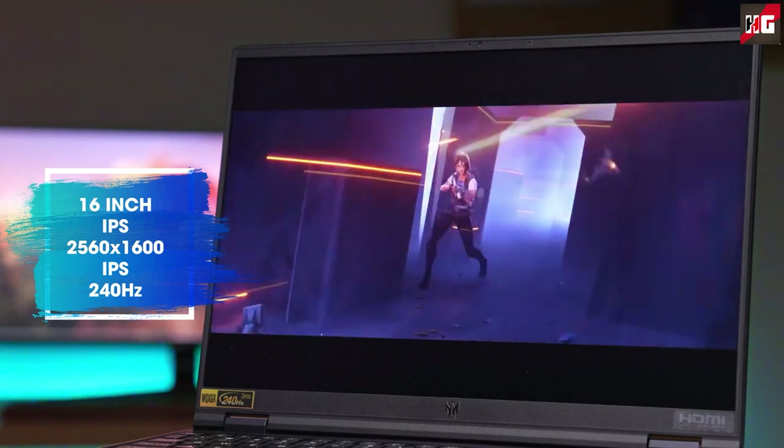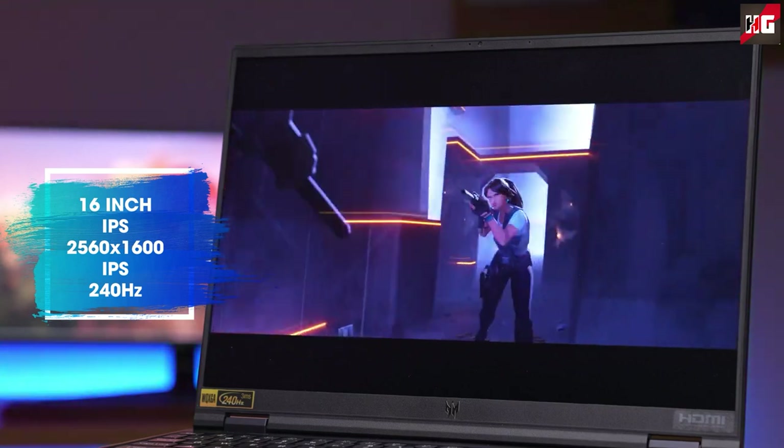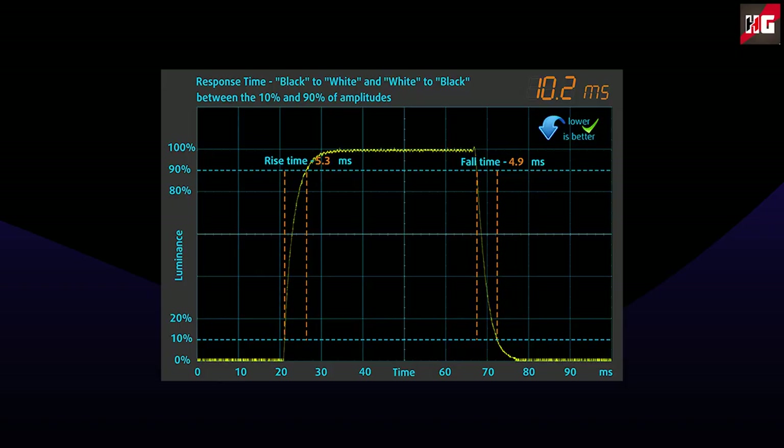I have saved the best for last. It has a 240Hz refresh rate and a super-fast 10ms pixel response time. The speakers produce sound of very good quality at high maximum volumes, with low, mid, and high tones that are clear of deviations.